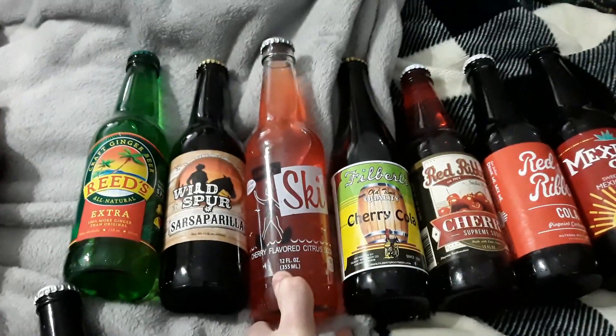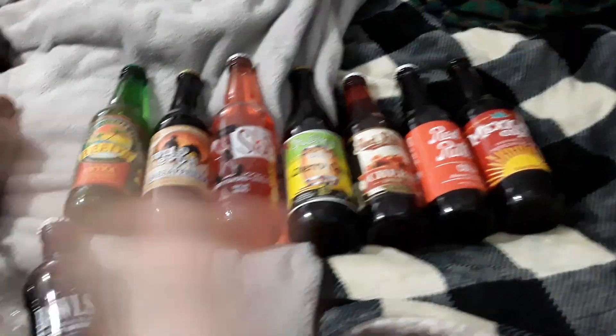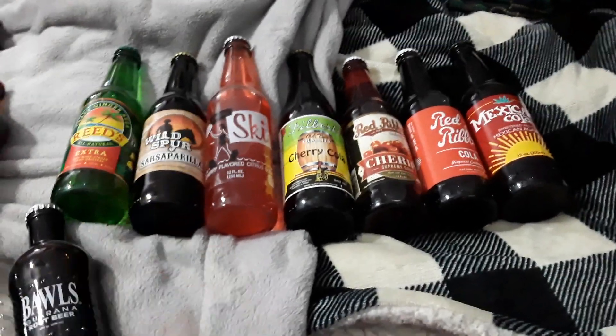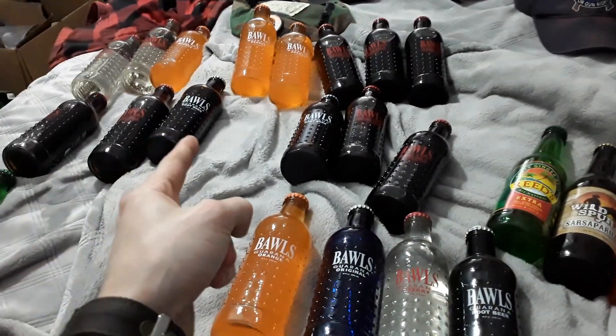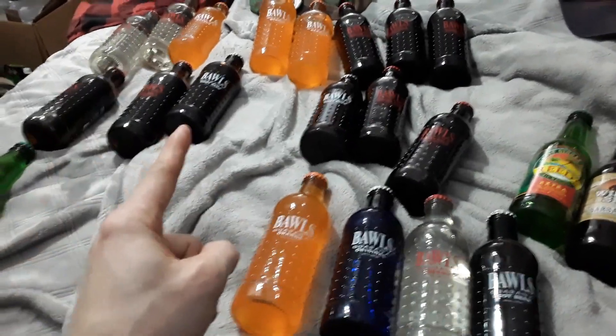Till next time ladies and gentlemen, I've been Airsoft Al. If you want to help support my soda addiction and more taste test videos in the future, please consider donating via the PayPal link down below. It's because of you guys I'm able to do stuff like this. You do not want to know the story behind how I got all these sodas. You really don't. Till next time, ladies and gentlemen.